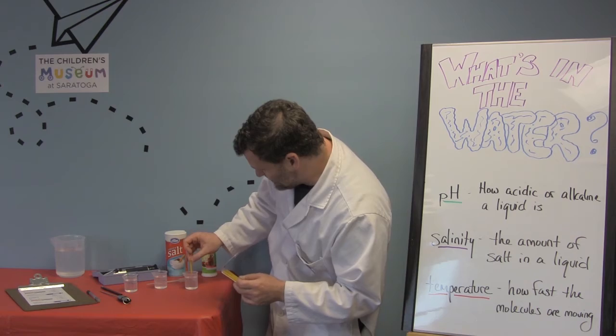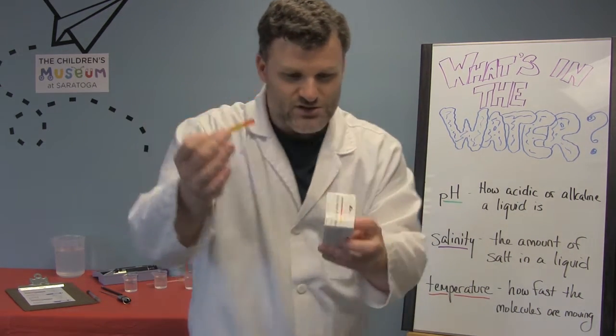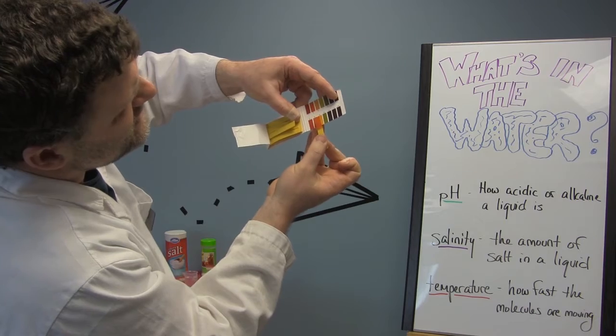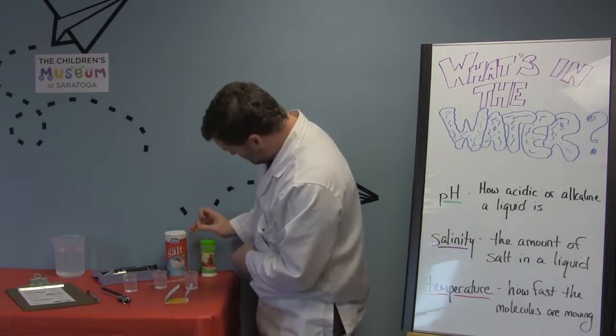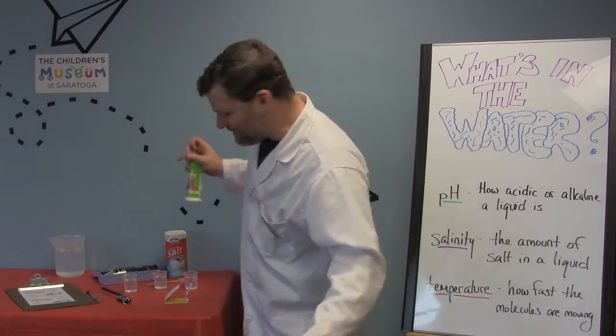So check that out — I put my strip in there and as you can see it turned orange from yellow. Now I can check on my little key here and it looks like it's really close to four. So I can tell that this is acidic because it has gone down, and neutral pH is around seven.